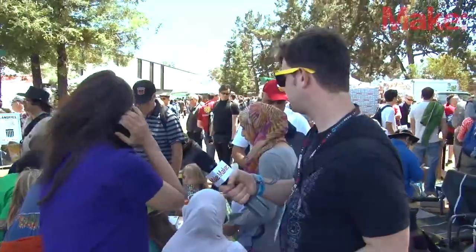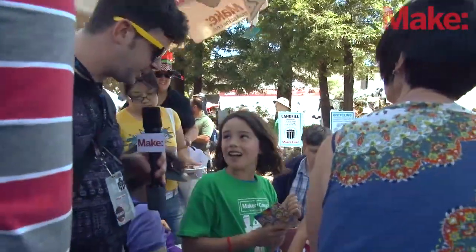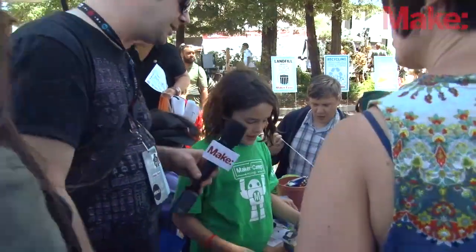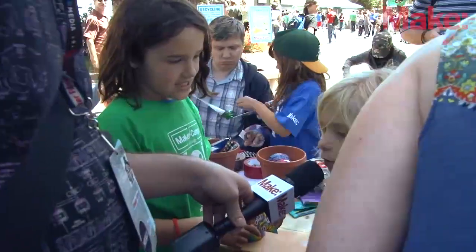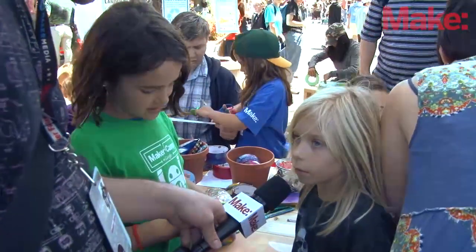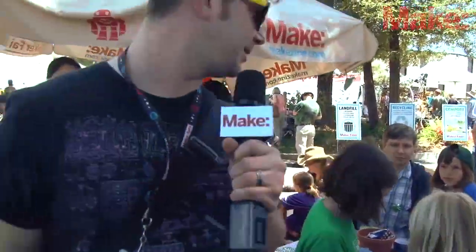Over here, what are you guys making with duct tape? We're making coin purses and wallets for everyone. It's neat that they have all the different designs on the duct tape. What is your design? It's actually his — I'm helping him make it. Oh, so you picked out the peace signs? Yes. Why did you pick that? Because we're making purses out of tape, and I chose pretty tape to go in my wallet. Awesome — very colorful. Thank you very much, guys, have fun.